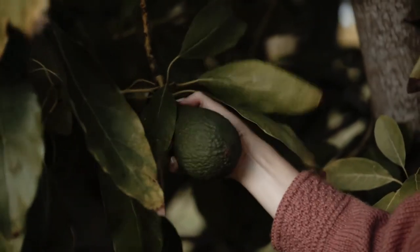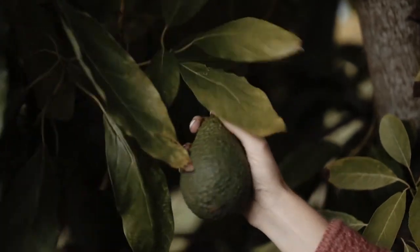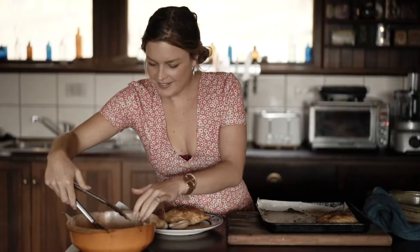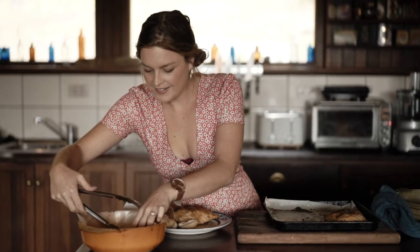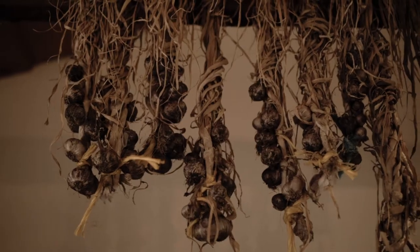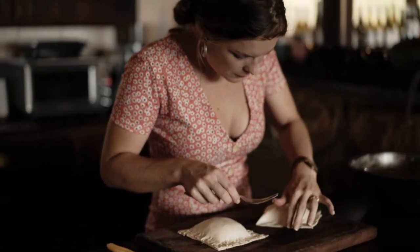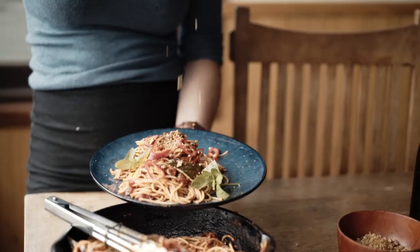I created Olive Wood with the intention of holding out an olive branch to those who want to eat from the heart and live a more sustainable life. My approach to food is largely inspired by the old-time European approach. In this way I create recipes based on what's in season, and I grow a lot of fresh produce and aim to make everything from scratch.